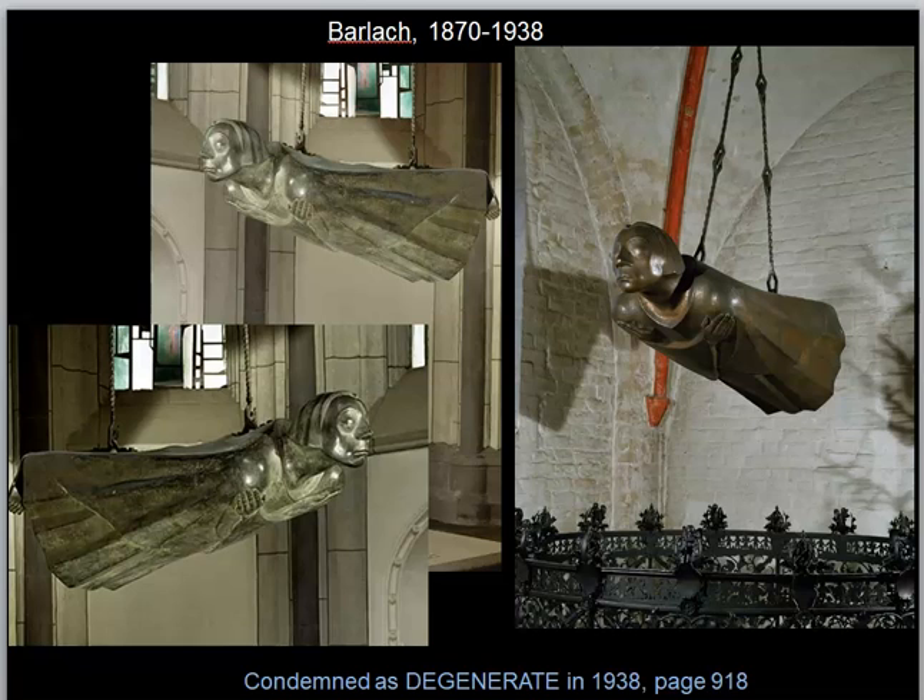It was created to commemorate the dead, the lives that had been lost in that war. We have flowing robes in the figure, very strong planes, clear outlines, which is typical of Barlach — a reduction of details and very strong human emotions conveyed through pose and expression. The pose I'm going to call floating in air, as if we're looking at a spiritual figure, a ghostly emanation, as if to suggest the loss of life from each of the dead coming out of the First World War.